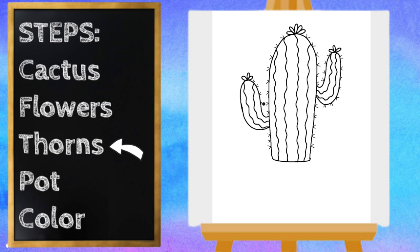I'm doing this part kind of quickly, so if you need to pause the video to catch up, feel free to do so.